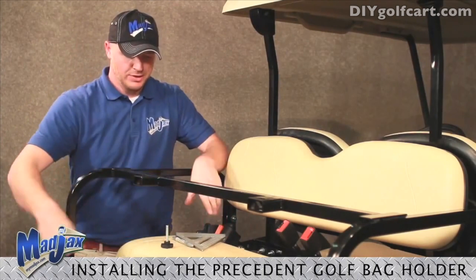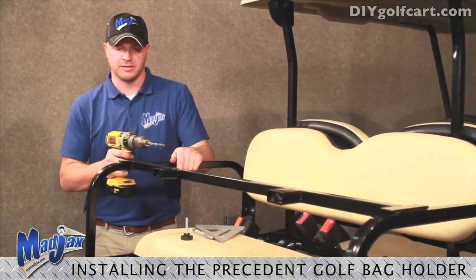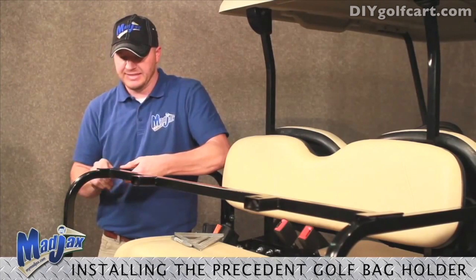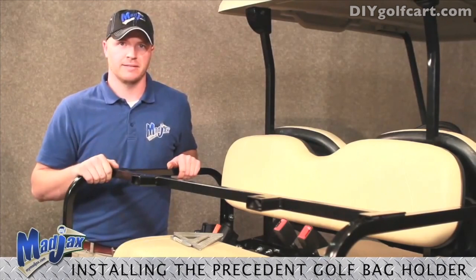Make a vertical line on the outside edge of your armrest. Now, using our 3/8 drill bit, we are going to drill all the way through our armrest. Then take our threaded bolt, insert it into our threaded nut, and tighten. Now we will repeat that process on the other side.